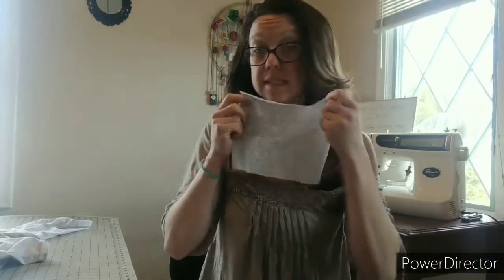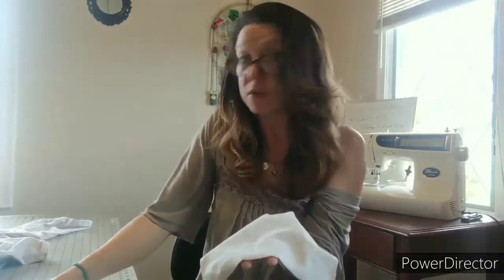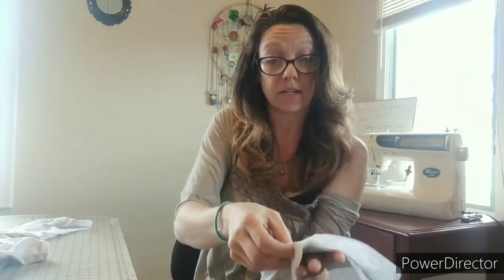The important thing here is you want to look at the way the fabric's going. If you look closely, you can see the lines in the fabric are going like this. So what you want to do is take these and stack them opposite — if the lines are going this way on this one, I'm going to cross-hatch this and go in the opposite direction.